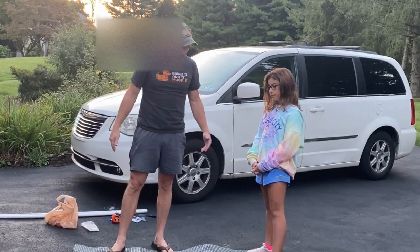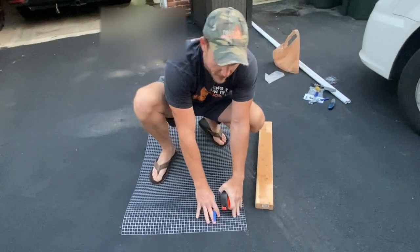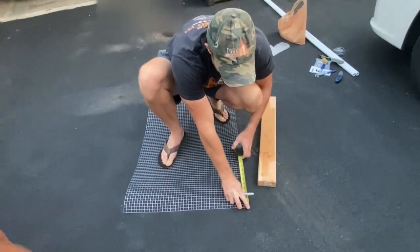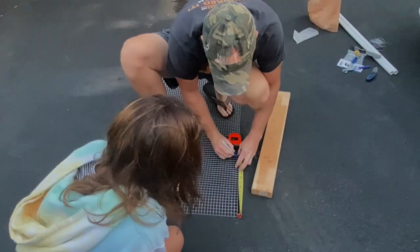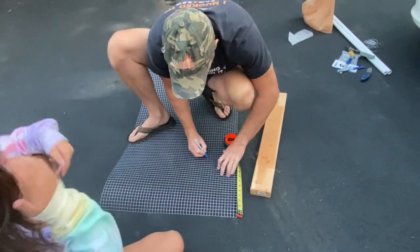We're going to measure it out. I'm going to bring it up about 12 inches and show you how we do that. I'll take my tape measure from the end, go up 12 inches, and mark it with the Sharpie. You measure to the 12 inches, mark as close as you can, and then come straight across with the Sharpie all the way over.